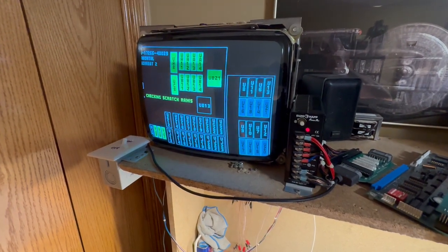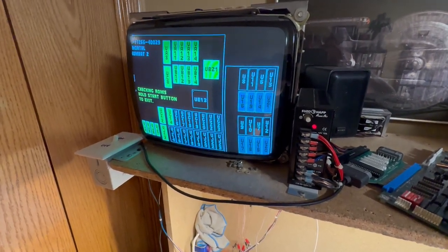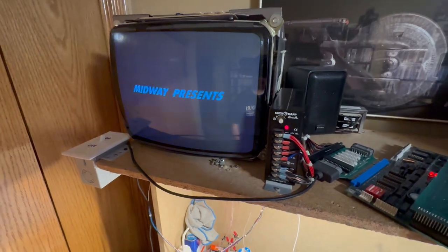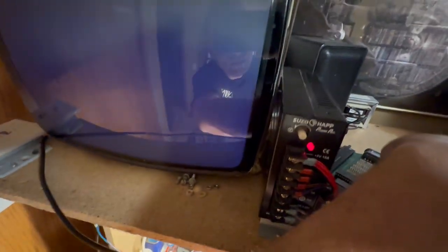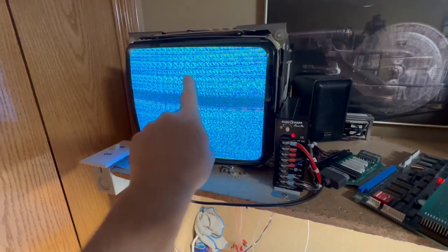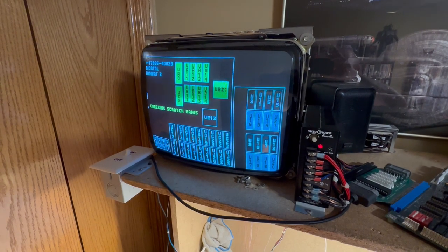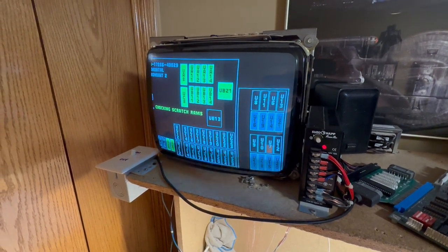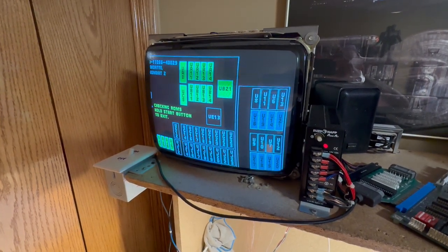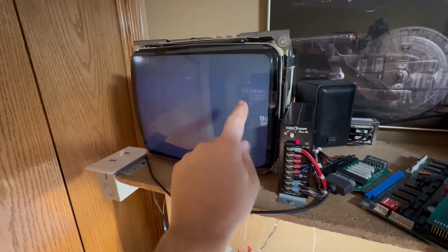Let me show you what this is doing here. I have to let this go through the boot sequence here. It says CMOS chip U49 bad.